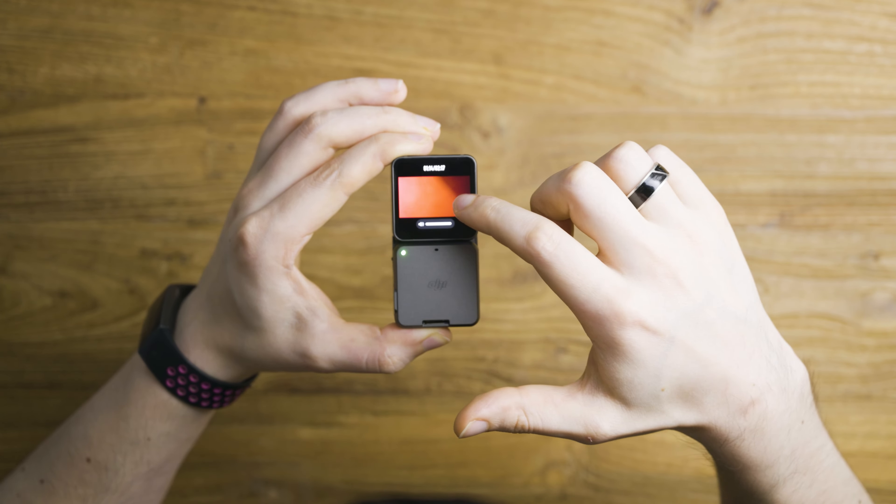This button shows the battery status of both modules — the camera and the display battery pack microphone module. It seems to be draining this one and not the camera itself at this moment.